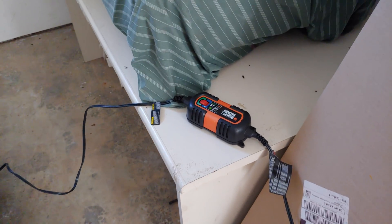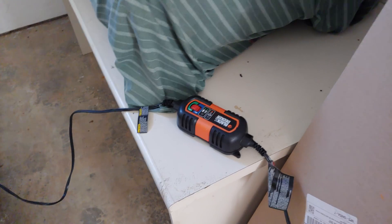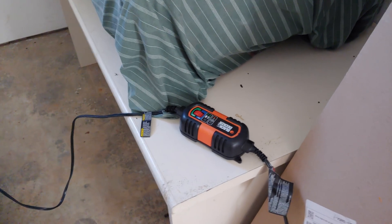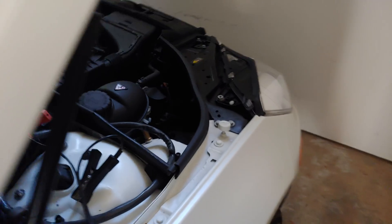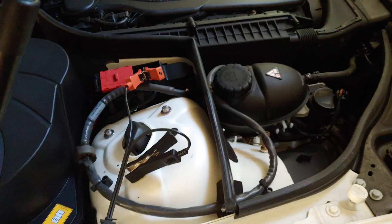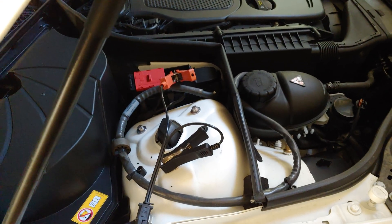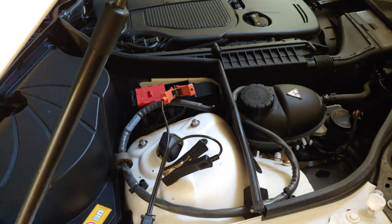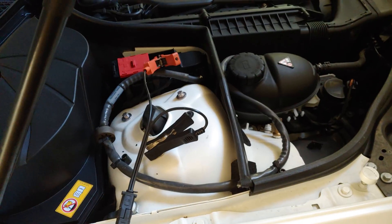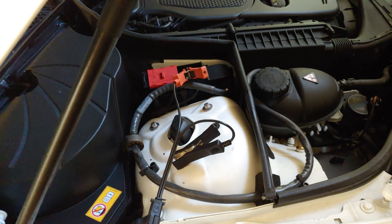Hey guys, just a quick video on how to make your battery last longer if you have a vacation house with a car. This is actually my mom's car. She lives in Korea and only visits here every once in a while. Before, she would leave for maybe six to nine months at a time and when she came back the battery would be dead.